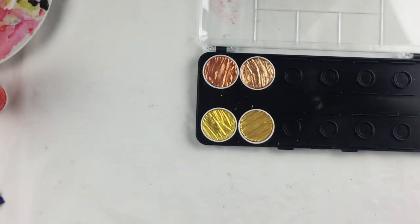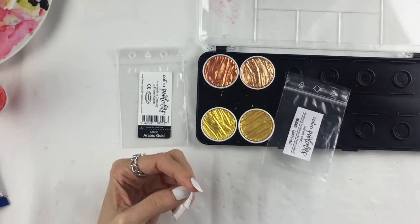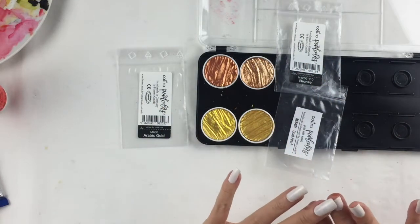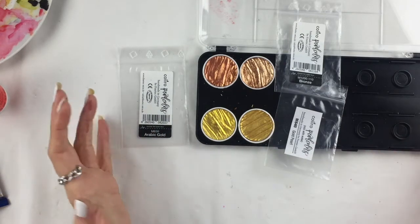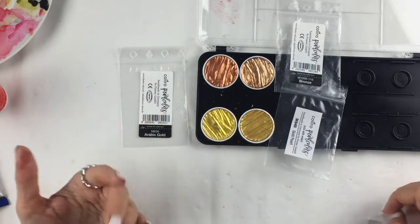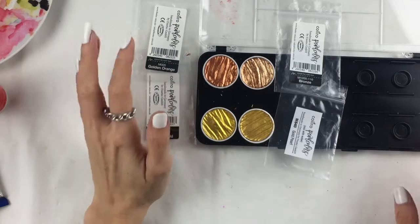I spent about 20 pounds total but I can assure you it's my best 20 pounds ever. The colors I bought were: Arabic Gold, which is what you'd imagine for gold; Gold Pearl, which is a little more subtle; Bronze, which for me is basically a rose gold — they also have a rose gold but it was sold out; and Golden Orange, which is actually a perfect copper color.